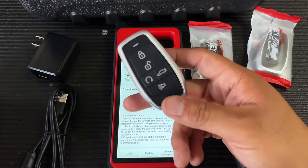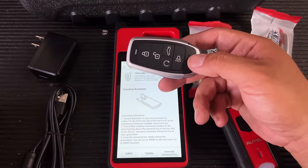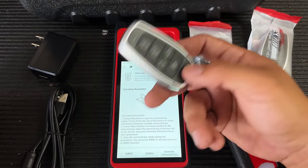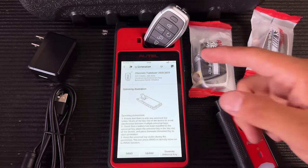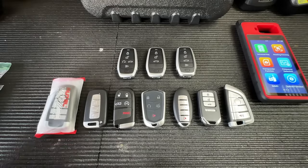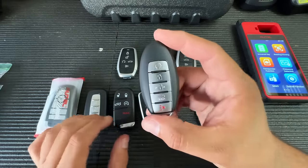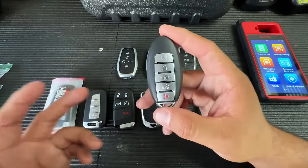The cool thing about these keys is they are reusable — you can generate them as many times as you like to different FCC IDs. Even if you program one to a vehicle and it becomes locked, you can stick it back in, regenerate it, and it'll be ready for another vehicle. That's something you cannot do with OEM or even aftermarket keys. Let me show you some of the keys Autel offers in their universal format from my personal inventory.